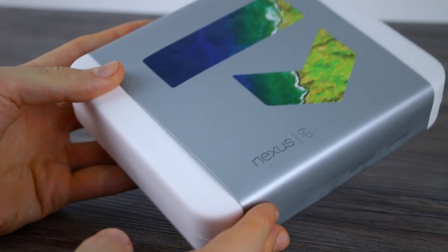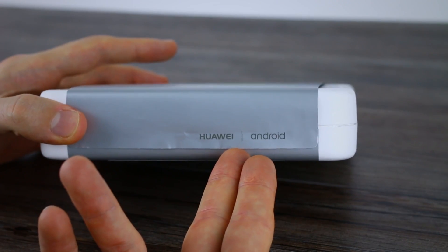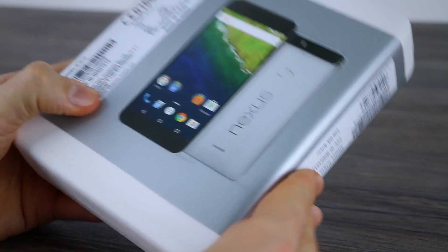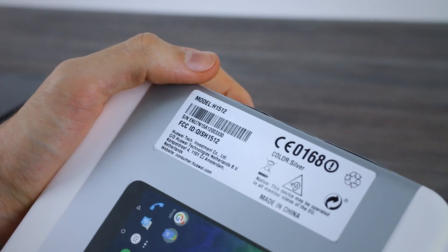Now the box. You can see it's very similar to the 5X — you've got this kind of film on the front, this sleeve. On the right hand side you can see it's made by Huawei, powered by Android. On the back you've got some pictures — a picture of the device front and back — and some product information as well.